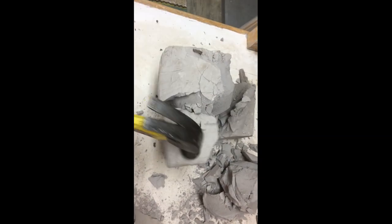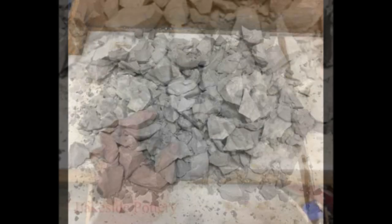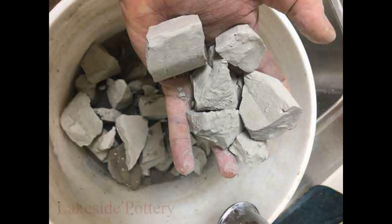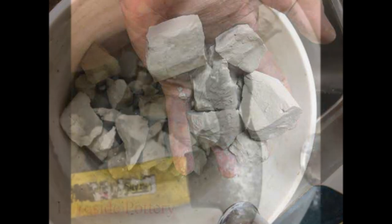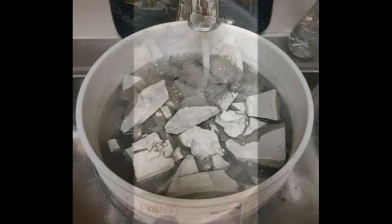You break it down using a hammer, down to about 1 inch small pieces. Once it's broken, you transfer it to a bucket — we use five gallon buckets. Here are the size of the pieces. If you have an extra piece of clay that you want to recycle, you can add that to the big chunk we just broke.